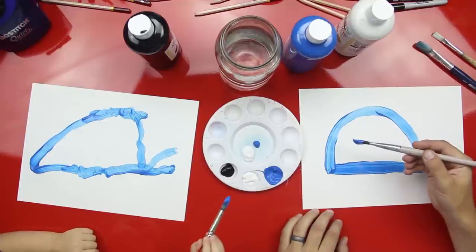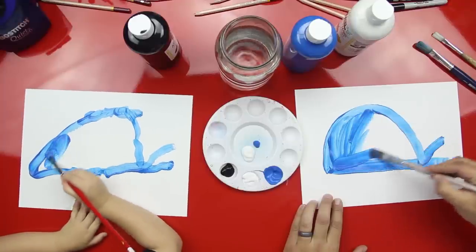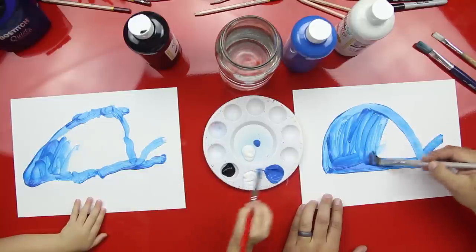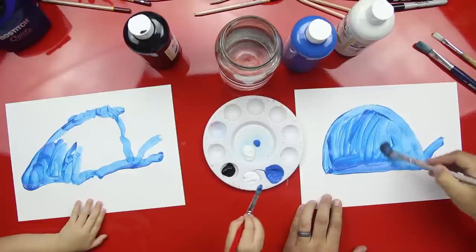Now this is the fun part for the young kids because there's a big place that we need to paint in. Can you do this? Yeah. You paint it in — paint your whale in. Maybe we'll speed this up since we have a big spot to paint in. Should we speed it up, Austin? Yeah. Go fast.